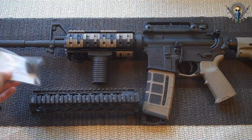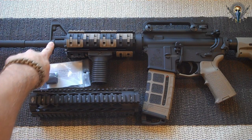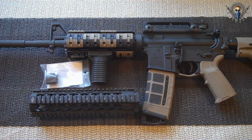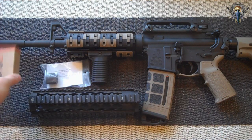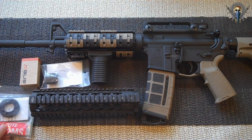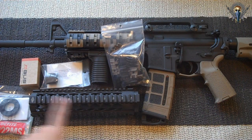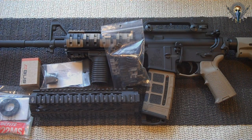I also got a Yankee Hill Low Profile Gas Block to get rid of the A2 front sight. And because I'm losing that, I bought the Magpul backup sight for the front. I also got an end cap for the quad rail and more Magpul XTM rail covers, because I'm going to have a lot more rail space to cover up.